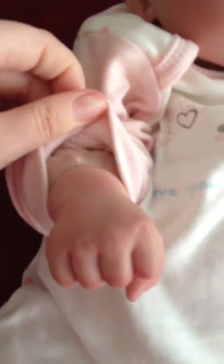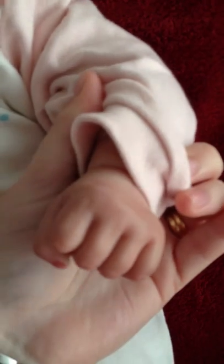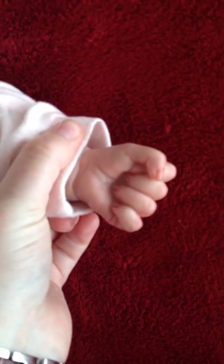Her arms only go to there, which makes it a little tricky to dress her. It makes finding clothes a little difficult sometimes. She has beautiful feet too.